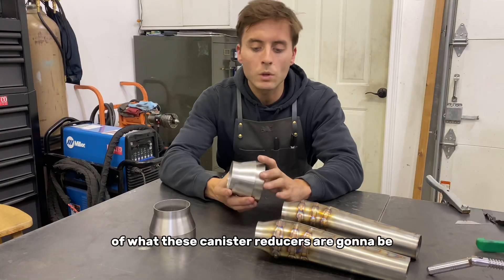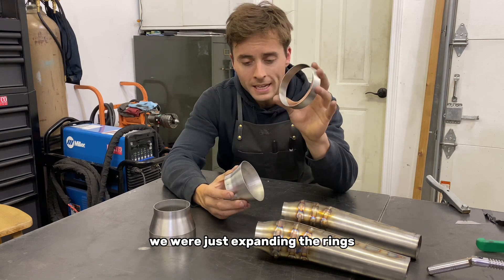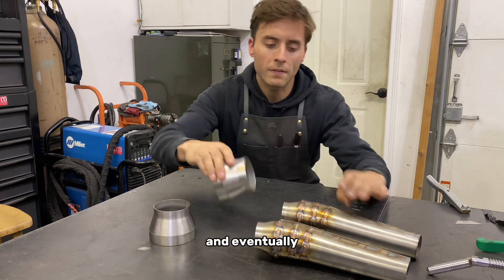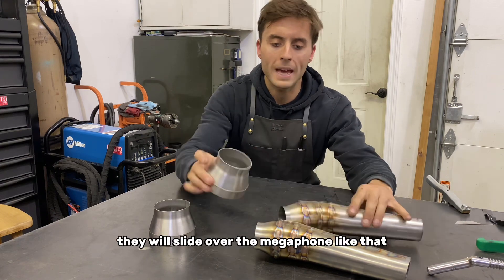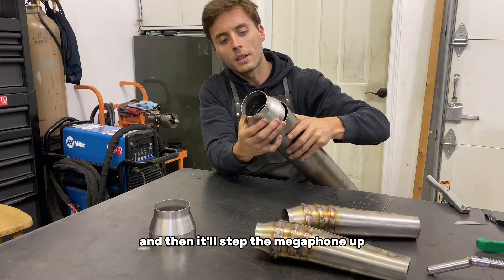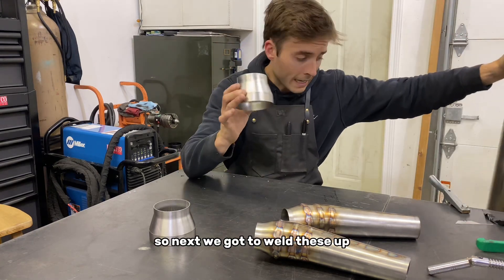You can get a visual of what these canister reducers are going to be. We were just expanding the rings to weld to the reverse cone here. Eventually they will slide over the megaphone like that, and then it'll step the megaphone up to the titanium canister material. Next we've got to weld these up.